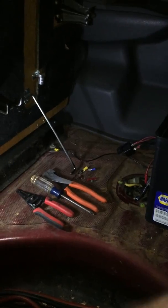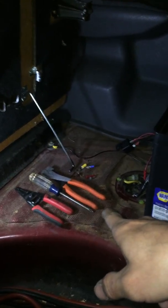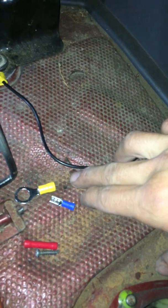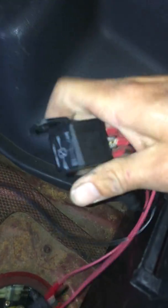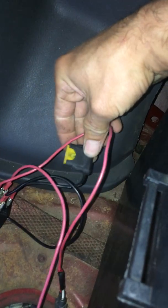Tools you need for the job: wire strippers, a Phillips screwdriver, wire crimps, and wire connectors — these are just examples. You'll probably need two or three of those connectors. You're also going to need a 12-volt 30-amp relay and an inline fuse with a 20-amp fuse.